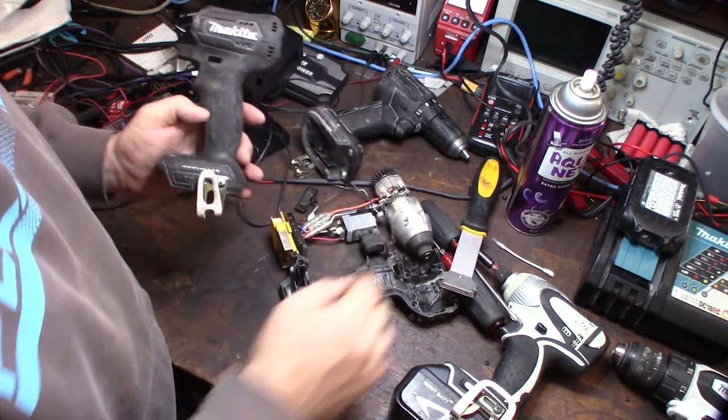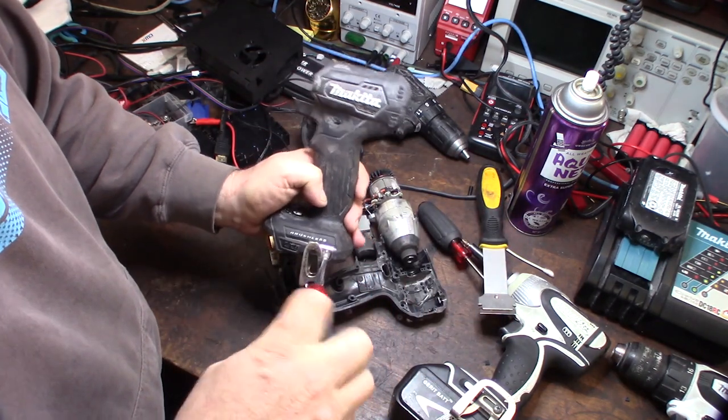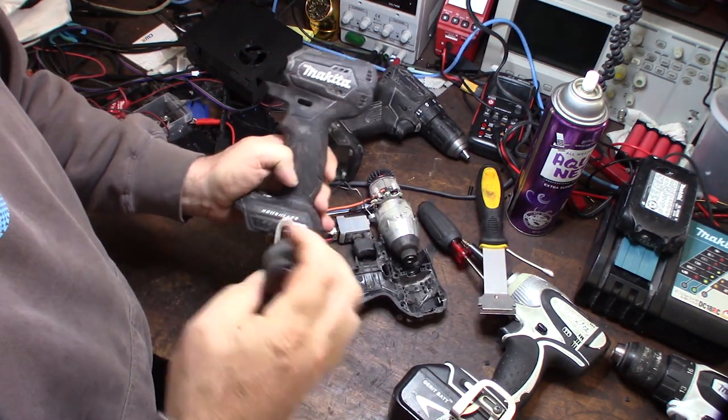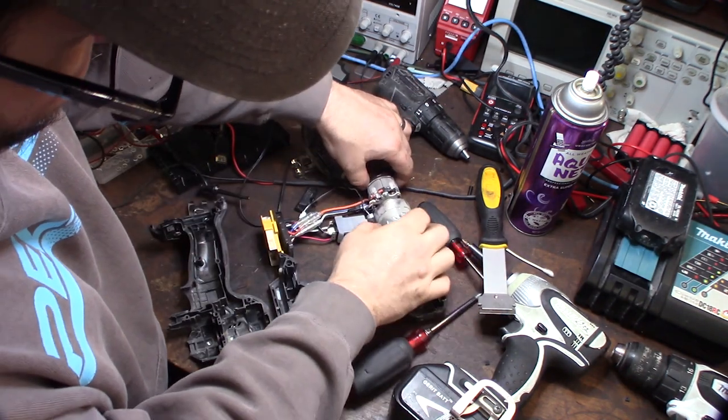I can thoroughly scrub this thing off and clean it up. I'm going to get some electrical cleaner and motor cleaner to clean up all the armature.